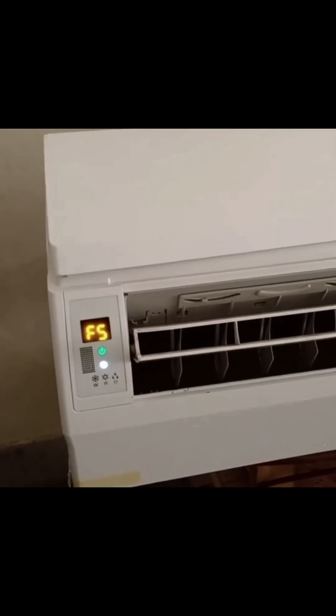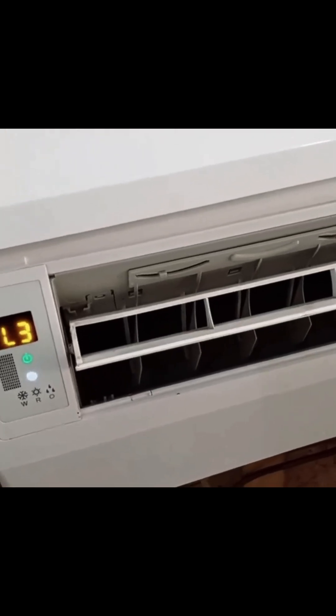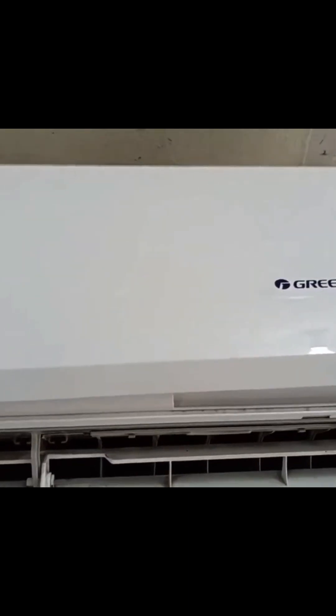Let's talk about the L3 and F5 error codes in Agree DC Inverter Air Conditioner. As you can see, the L3 error code has appeared on the display. Whenever the L3 error code shows up on the display, it has a specific meaning. Let's head over to the outdoor unit, where we'll explain in detail what L3 means.